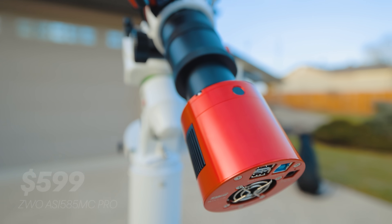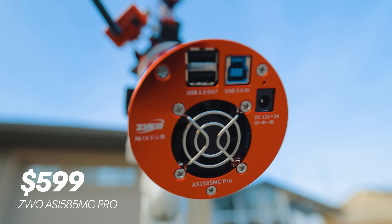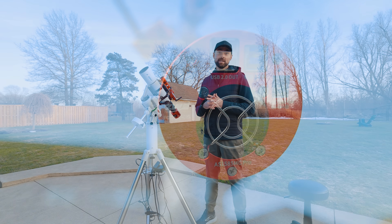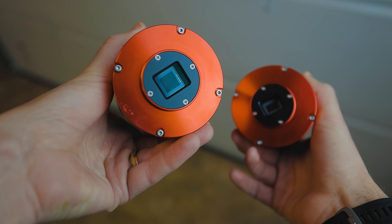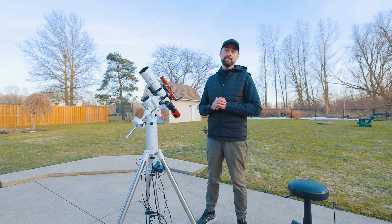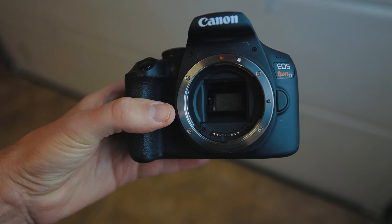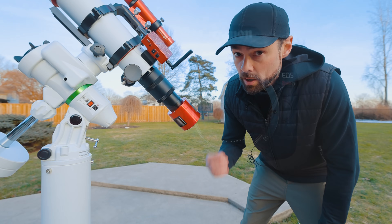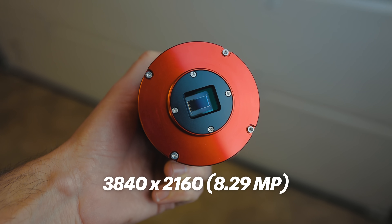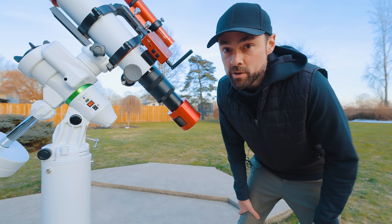I've attached one of the most affordable cooled, dedicated astronomy cameras on the market to it — the ZWO ASI 585MC Pro. I was very tempted to put the larger ASI 533 camera on there, but I committed to the budget idea and this one holds the top spot in that category. Of course, you could use an old DSLR that would be much cheaper, but it wouldn't be cooled and it probably wouldn't be modified for astrophotography. One of the quirks of this little camera is its pretty small, long and narrow image sensor, so I'll have to keep that in mind when framing up my target.